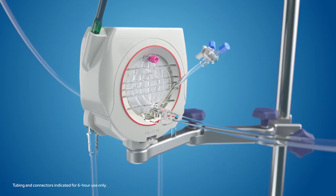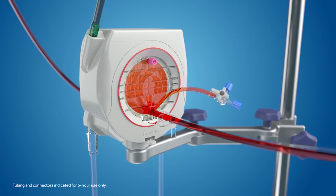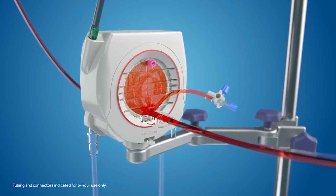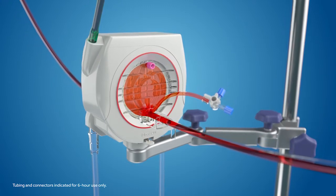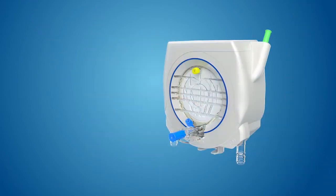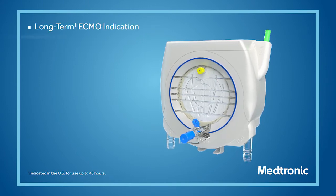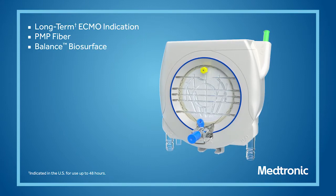Blood sampling can be done at the luer ports located on the blood inlet and outlet. Designed for durability and long-term performance, the Nautilus ECMO Oxygenator is ready to be incorporated into your current ECMO circuit. The Nautilus ECMO Oxygenator — designed for ECMO.